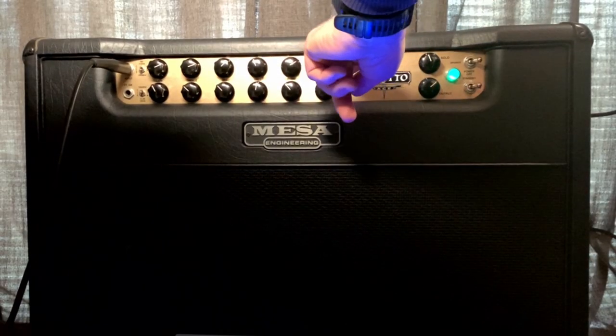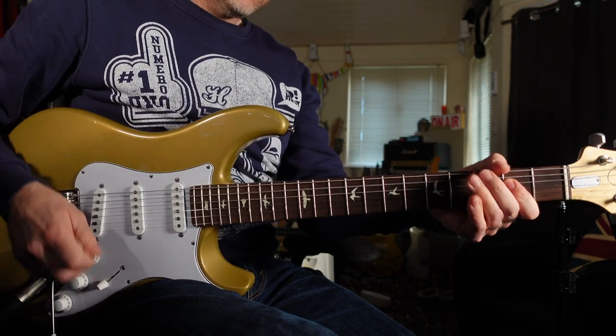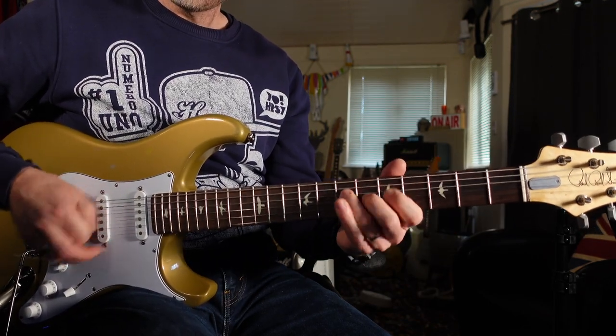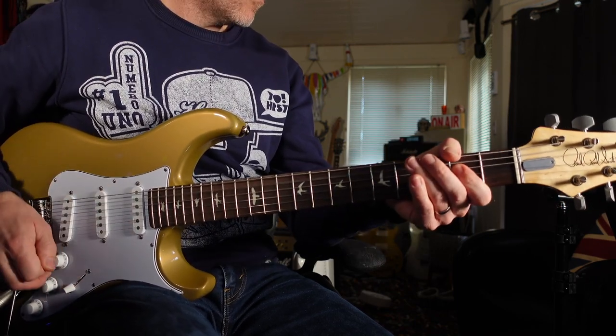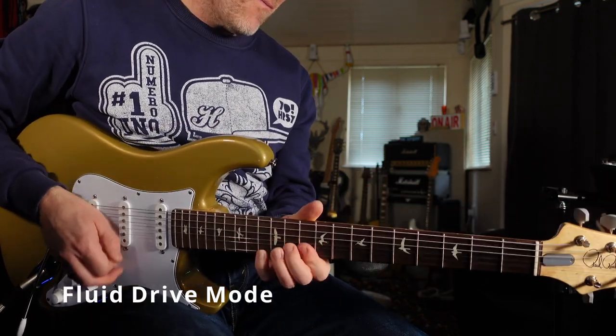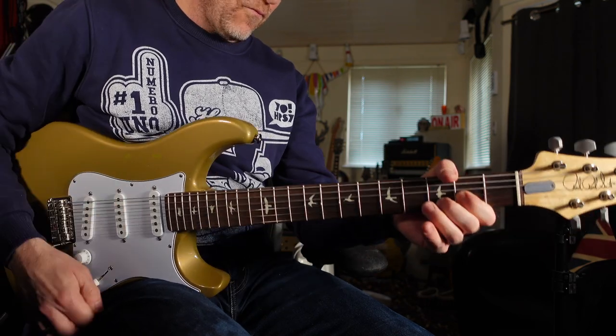Moving over to the dirty channel, this channel also has three different modes. It's got the Crunch Channel, which is exactly the same as the Crunch mode on the clean channel. It's also got Tight Game. The last mode on the overdrive channel is called Fluid Drive. On the Crunch Channel you've got plexy-style sounds — it can get quite bright. The next mode is like a high-gain modded JCM 800, and then you go into more Mezzaboogie territory with the Fluid Drive.